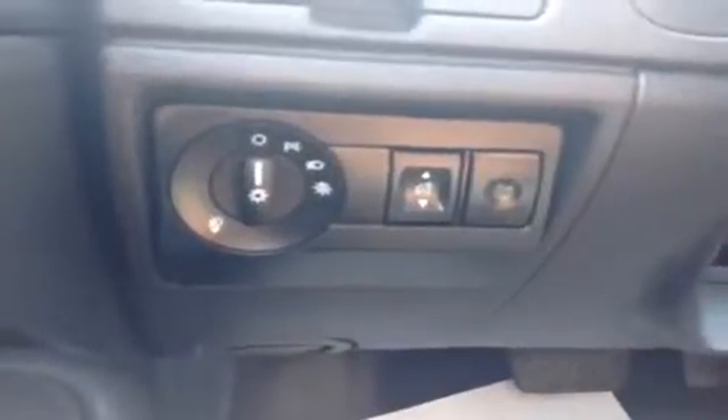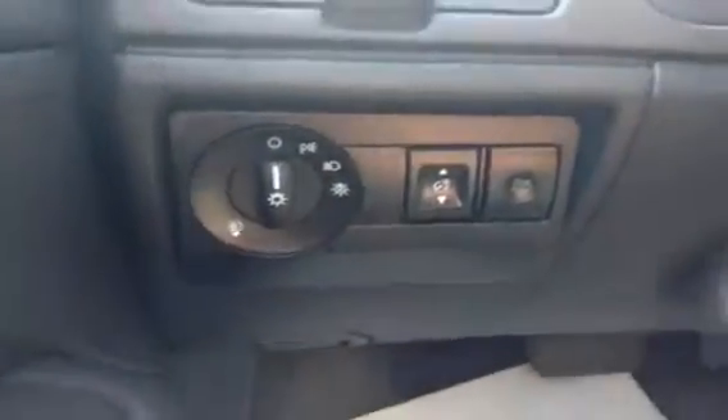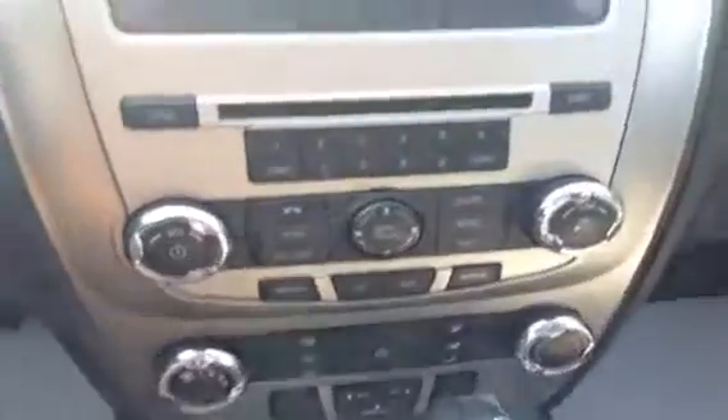Down below here you have your trunk release and your light settings. You do have a little compartment there. Come around to the side — you have your AM, FM, satellite, auxiliary, and CD player. You do have AC, rear defrost, and passenger airbag on and off.